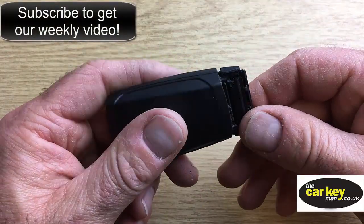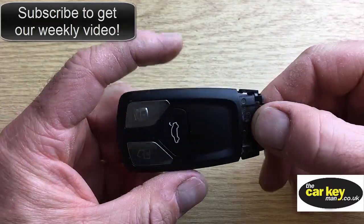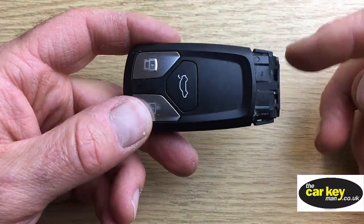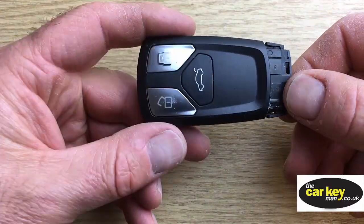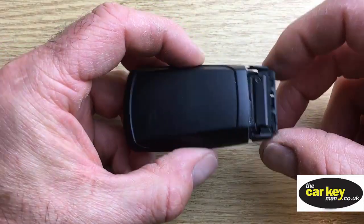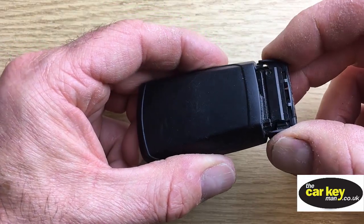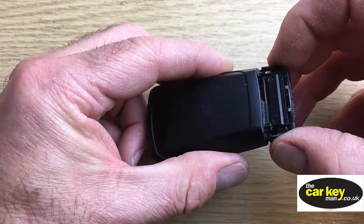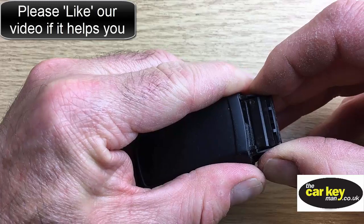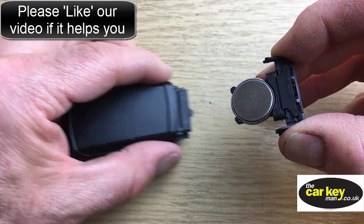The next thing we've got is that this here is a battery compartment. So to get the battery compartment out of the key, you just turn the key over so you can't see the buttons. Then you take these two little triangles again — they release the battery compartment. Give them a squeeze, and then just pull them away from the key, they will come. There you go. All right, slide it out.